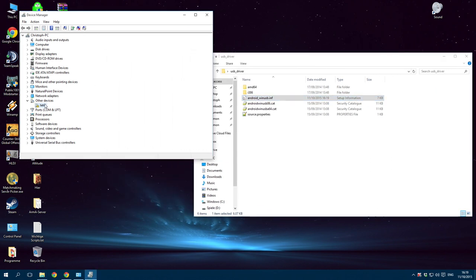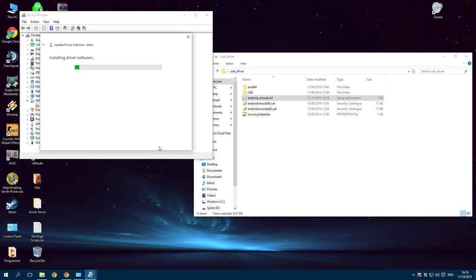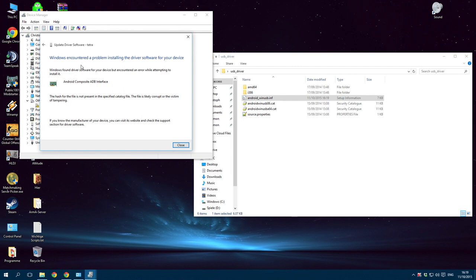You can install this by selecting the folder on your desktop and pressing Next. However, on Windows 8 and Windows 10 it won't work because you can't install unsigned drivers and you've edited the file so they're no longer signed.